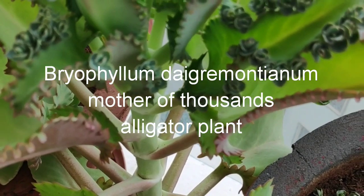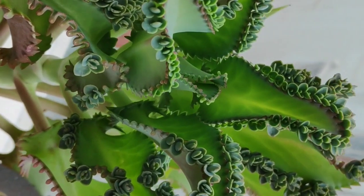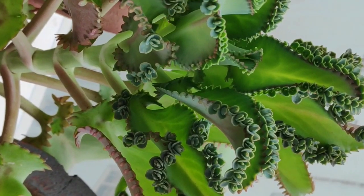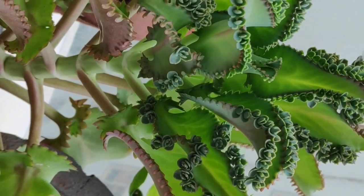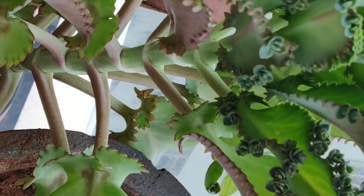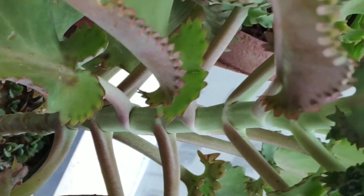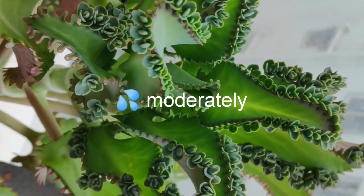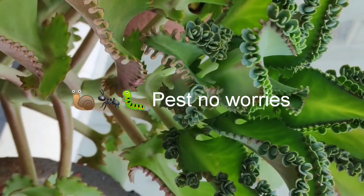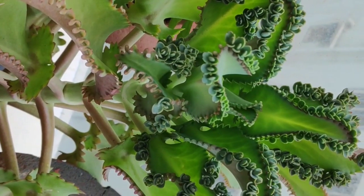Bryophyllum daigremontianum — Mother of Thousands, or Alligator Plant. A difficult name to pronounce scientifically, but very easy to take care of and even easier to propagate. Another hardy succulent plant. Provide this one with four to five hours of morning sun. The roots of succulent plants are shallow, so I would recommend letting them be in their nursery pot and not shifting them frequently. Watering should be medium during summers; in the monsoon, let nature water it. Don't keep it open to the sky as direct rain droplets might damage the plant — a sunny balcony with a covered roof will be the best spot.